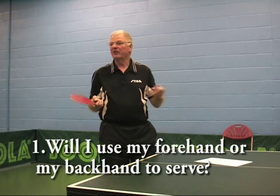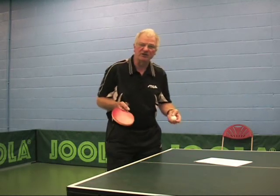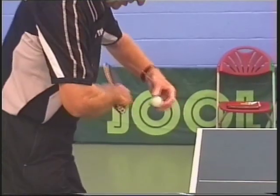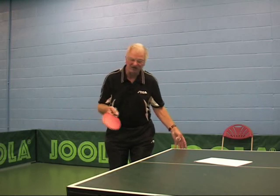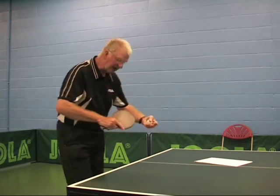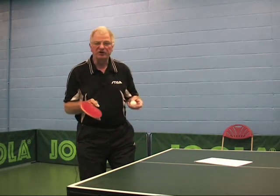Number one: we need to be sure what we're going to deliver. Do we want to serve with the forehand or with the backhand? If you decide to serve with your forehand, you'll approach and adopt a different stance position at the table than you would if you're going to serve a backhand. So you need to be clear in your mind what you're going to serve.